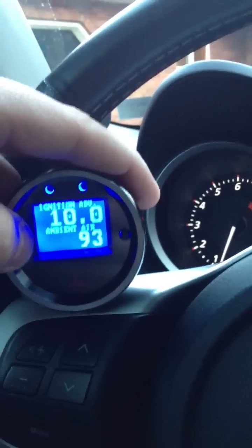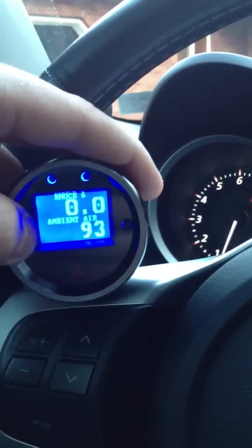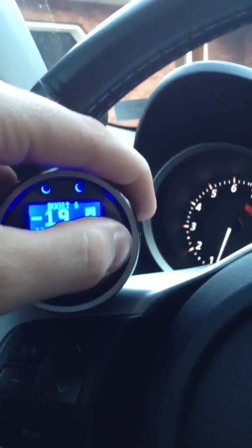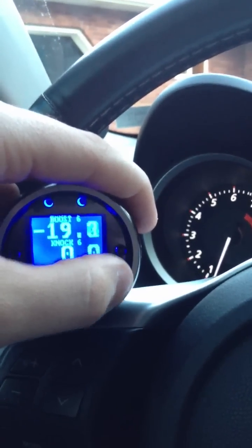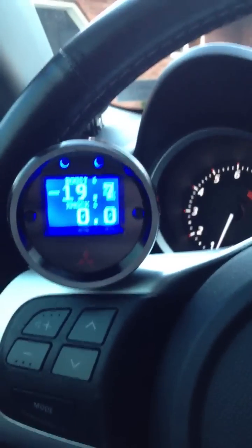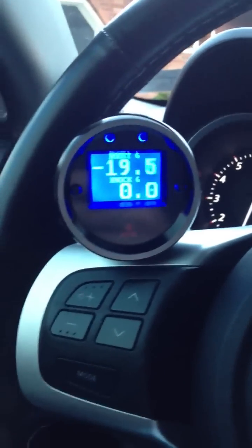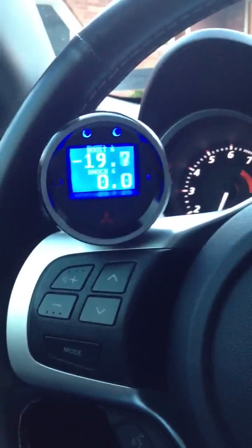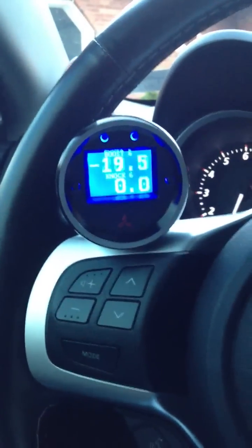The gauge plugs directly into the OBD2 port. It's very simple to use, it's a very good gauge — everything on the fly. It's a really nice setup. This car, I have it spiking around 27.5 pounds of boost and the gauge is pretty much dead on.